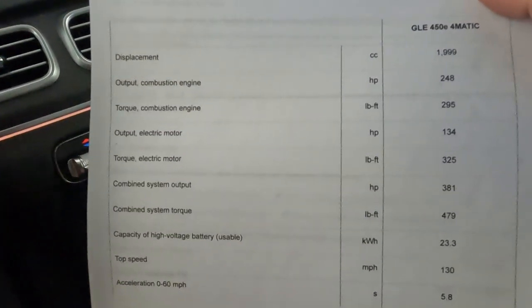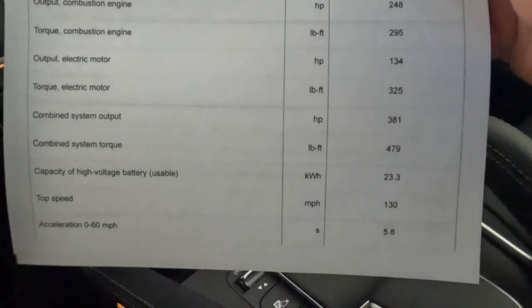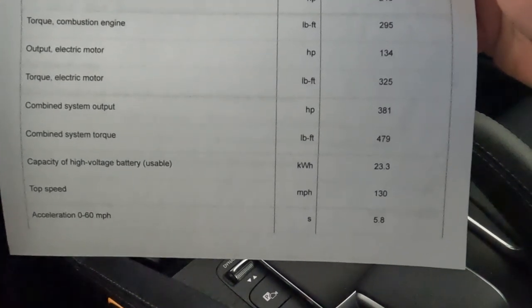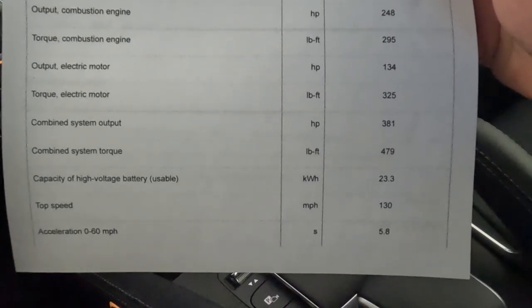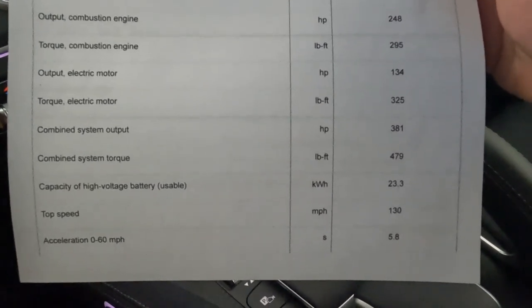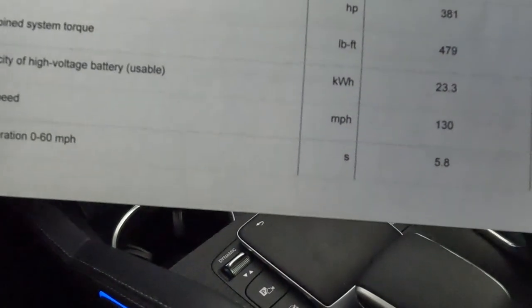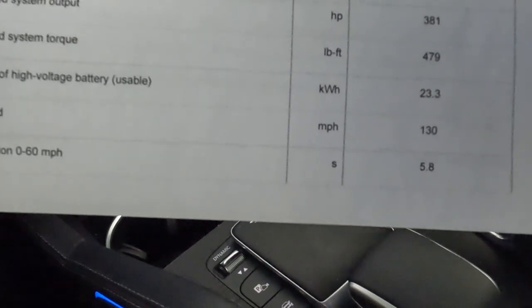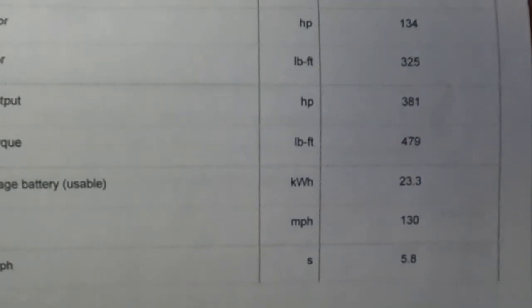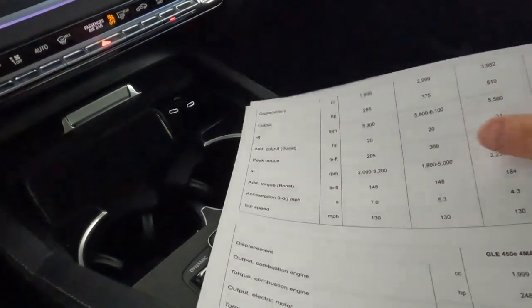Let's talk about the engine. The inline-6 produces 248 horsepower and 295 foot-pounds of torque. The electric motor adds 134 horsepower and is continuously engaged — so the engine and EV powertrain are always working together. Depending on your throttle, you'll kick on the engine or run on battery only. Top speed is 130 mph and 0-60 is 5.8 seconds. Combined output is 479 horsepower and 381 lb-ft for the GLE 450 automatic.